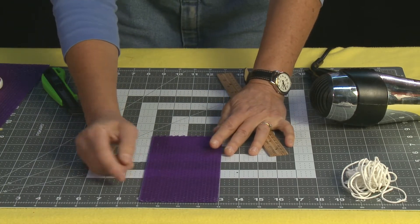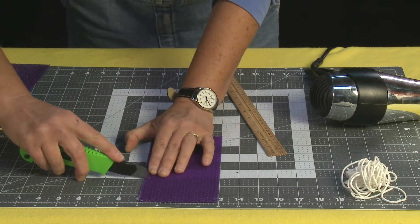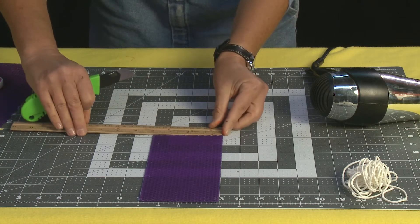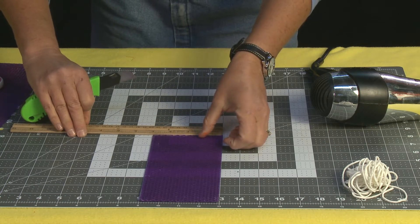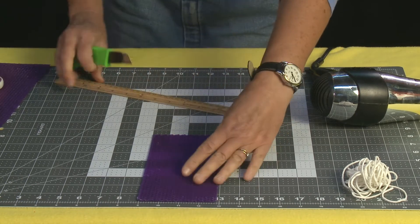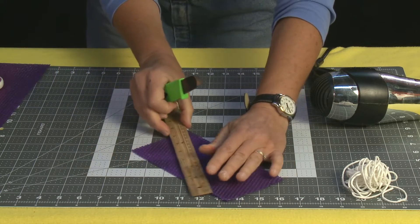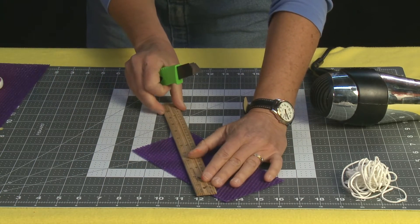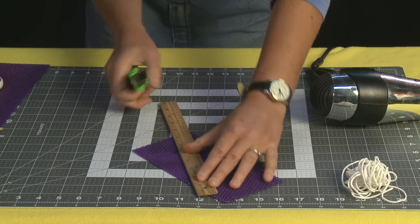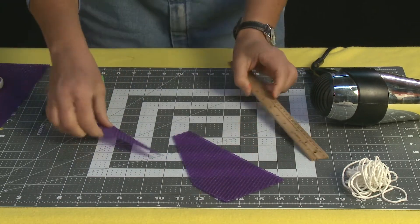I'm going to measure two inches down and make a little cut, then measure an inch and a quarter up and make another little cut. From that cut to that cut, I'm going to use my ruler and cut straight down to make a triangle.